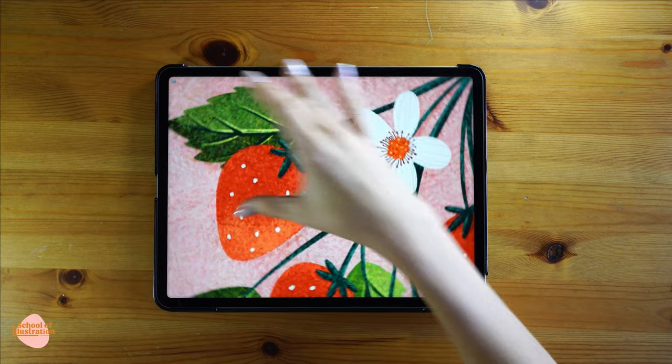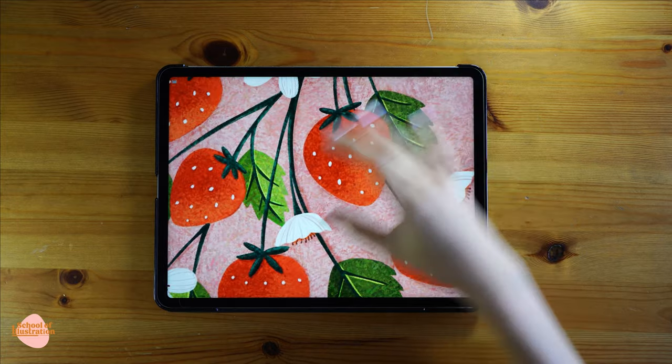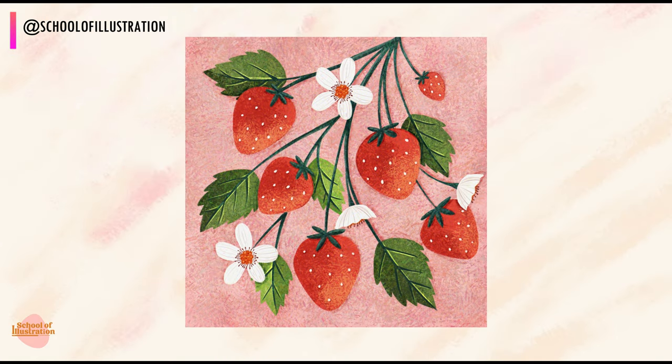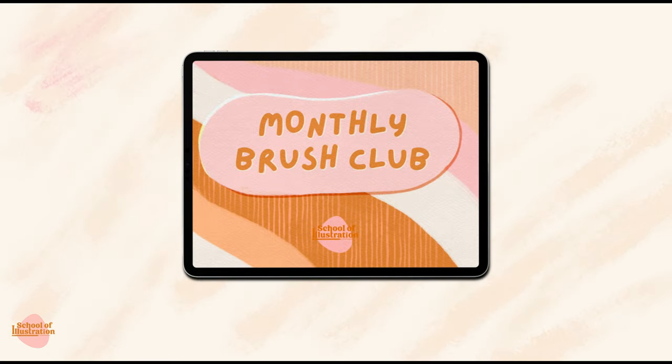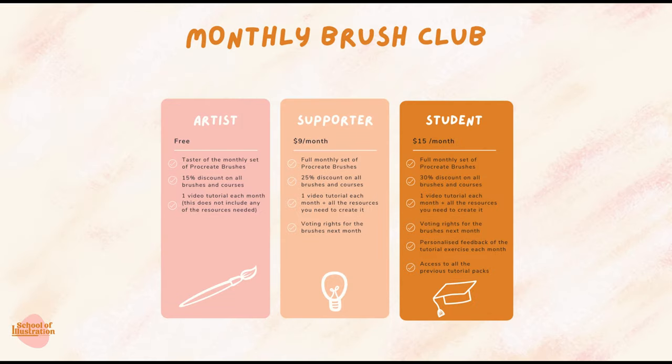And that's how the illustration looks! I hope you really enjoy it and play around with the different textures — I hope it was easy to follow. Please if you do it, tag us at School of Illustrations so we can share your art with the rest of the community. Remember that if you are part of Monthly Brush Club you can access all the resources I'm using. In the student tiers, if you send me the illustration you can also get personalized feedback. Thank you and see you next month in the next tutorial — bye!